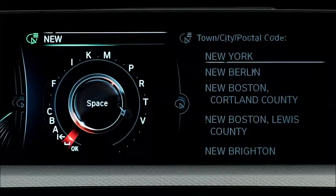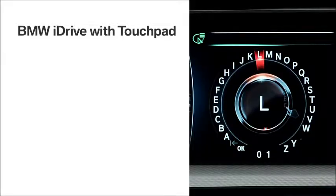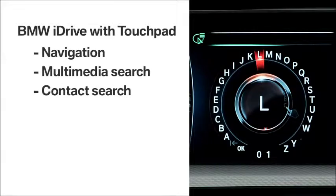You can use this feature anywhere that a speller wheel was previously needed, such as navigation, multimedia search, contact search, phone numbers, and so on.